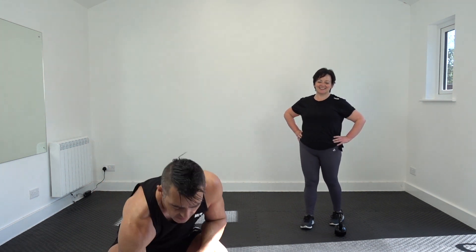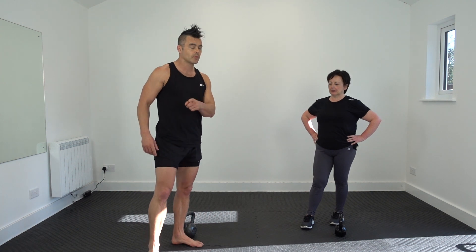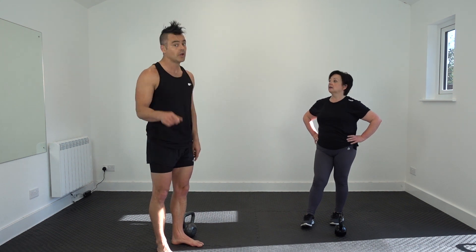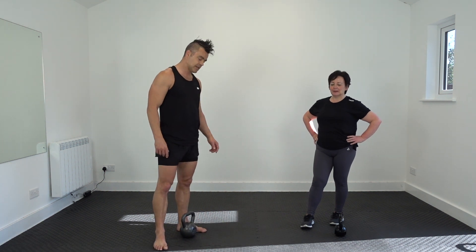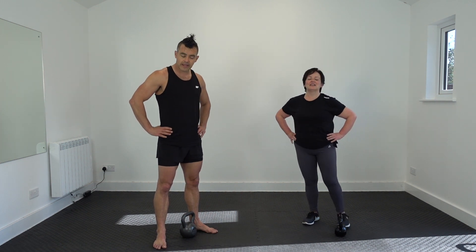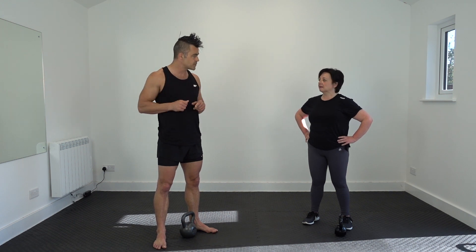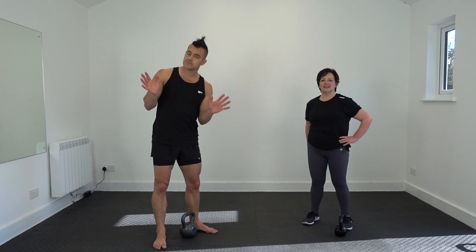That's our 60 seconds done. We are Kettlebell Body Fit — subscribe to our YouTube channel, it doesn't cost you a penny. 100 subscribers: top off. 200: Sully onesie. 1000: Hulk outfit. Follow us on Instagram, tag us into your workouts — we love seeing them. Follow us on our Facebook page. Until next time guys, enjoy your fitness, have fun. See you next time.